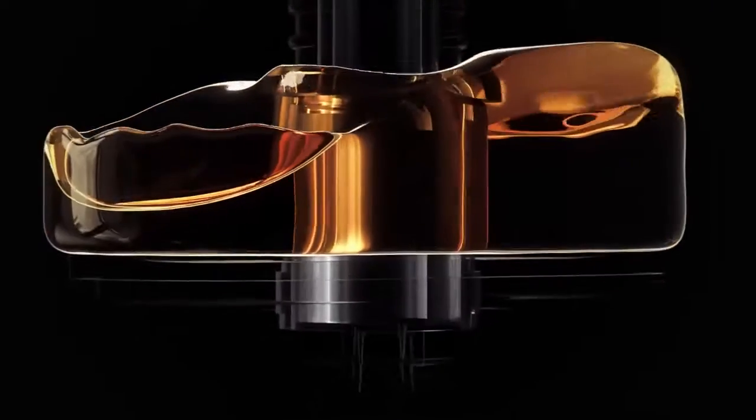No cutting agents, no contaminants, only fresh flower oil. It flows through our dynamic vapor engine, which is perfectly tuned to each pod for zero burn in your vapor or your throat.